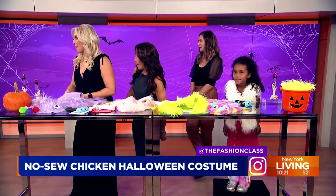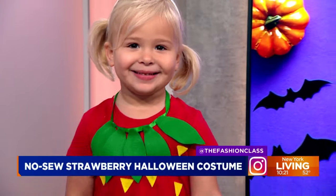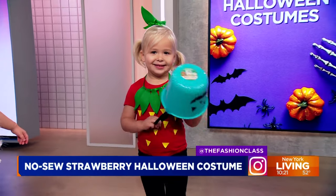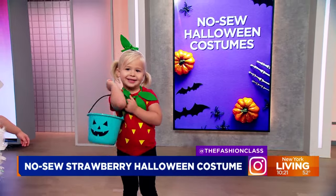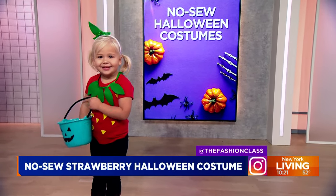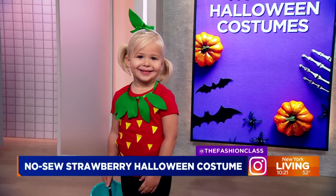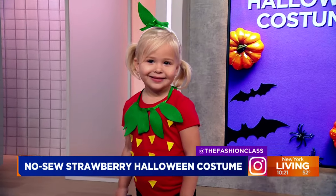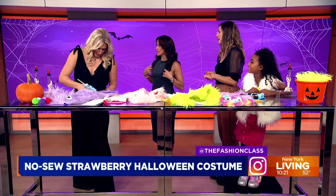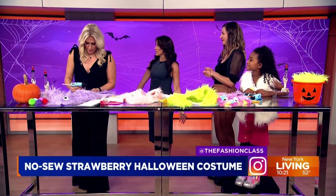Next we have Sloane — our beautiful strawberry! Again, felt and a red t-shirt. Carrie added what she thought would make a little leaf necklace — made with felt and ribbon — and those little strawberry seeds. Isn't she cute? That is precious. I'm getting inspiration for my Halloween costume. And whatever leggings you pair on the bottom, you're good to go.